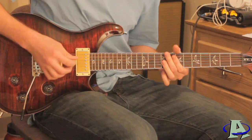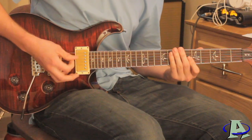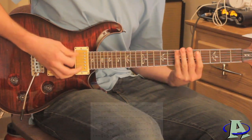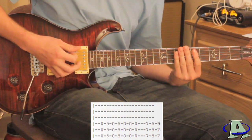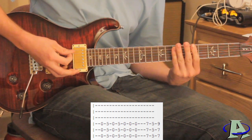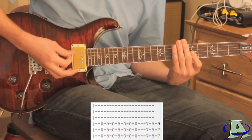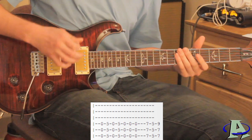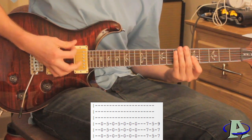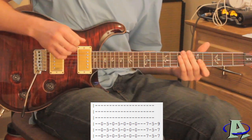All you're doing there is playing open, palm muted, with 12 downstrokes. Then you're going to palm mute open and then not palm mute on five — do that twice. Right after that, you do a triplet on the open before it repeats — so that last part goes like this, and then it repeats right there.